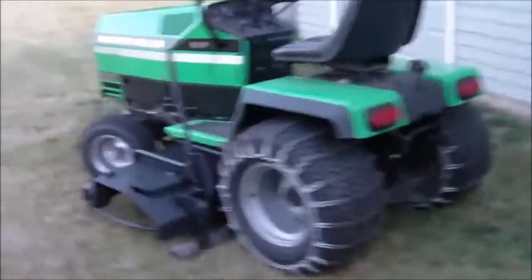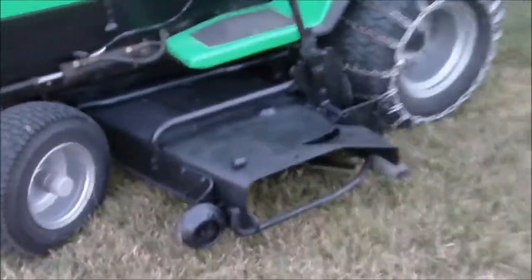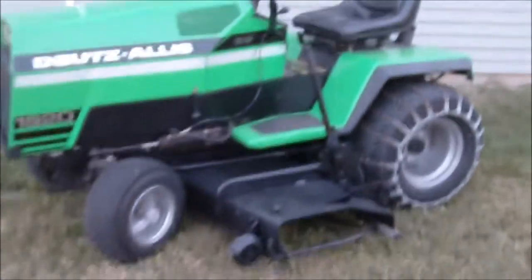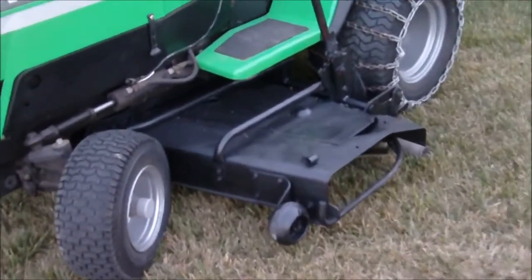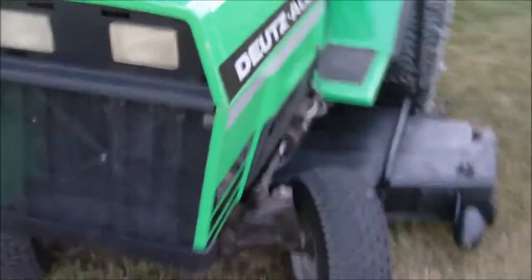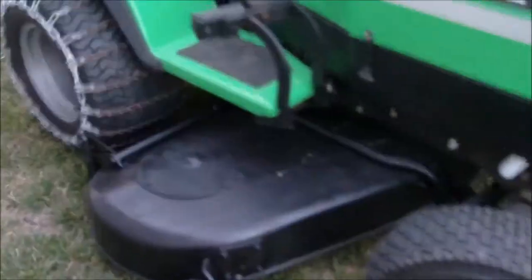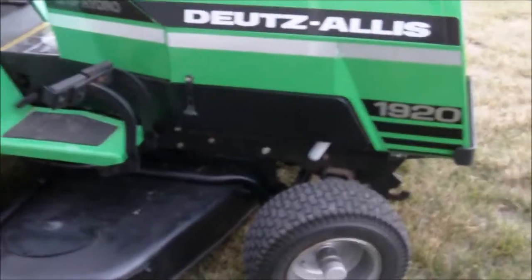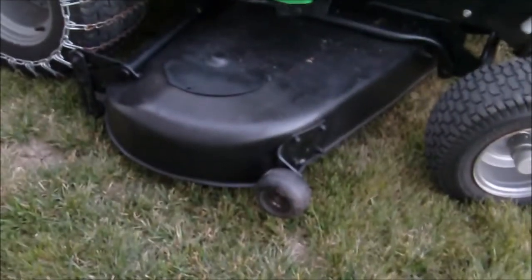Alright boys, here's the finished product with the newly painted black deck. I kind of like it. Obviously the stock color is green, but that wasn't going to happen. The frame is black, fender skirts are black, and the deck is now black.